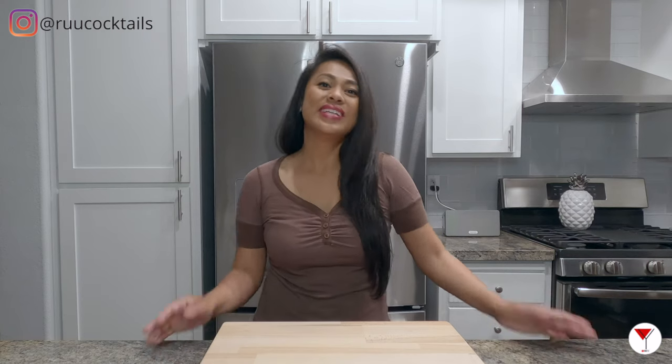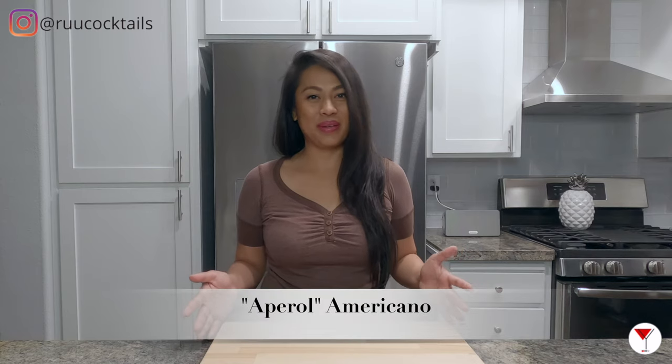Hey, it's Roo. In this video, we will be making the Americano. Are you ready to make this drink with me? Let's get started.